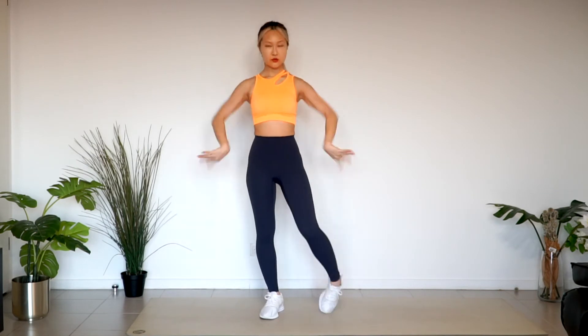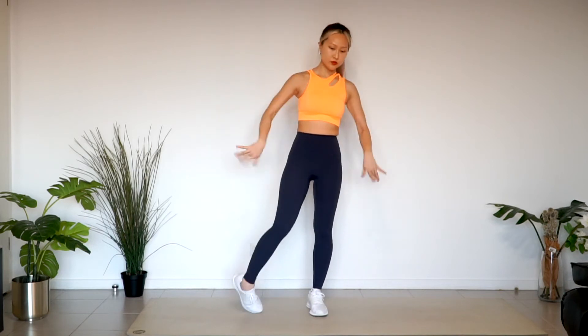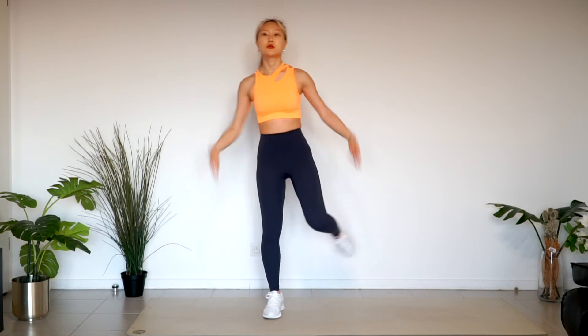Shake both hands and ankles, and shake off the entire legs and arms.